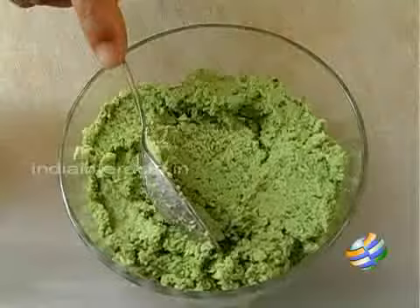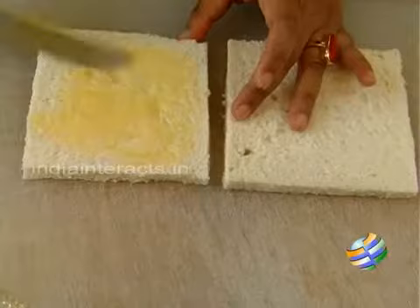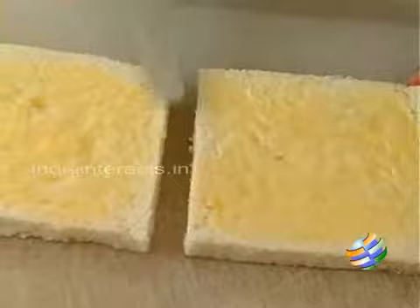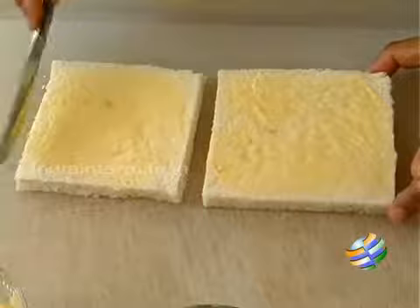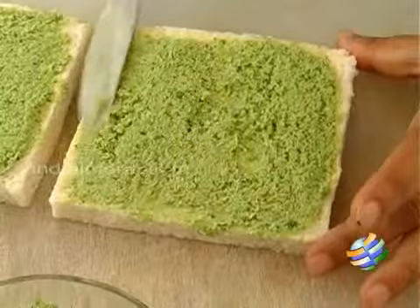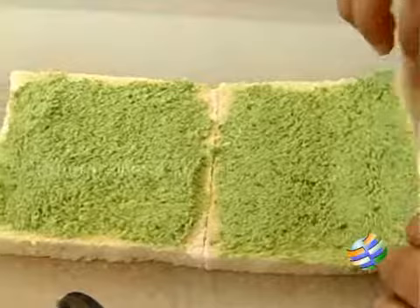Now we're going to spread some butter onto the slices of bread. I've used salted butter, so you have to watch the amount of salt you use for the ground filling — add a little at a time and add more if needed. Spread the filling evenly on the bread slice. If you don't want it too spicy, you can cut down on the chilli or use half a chilli instead of one.